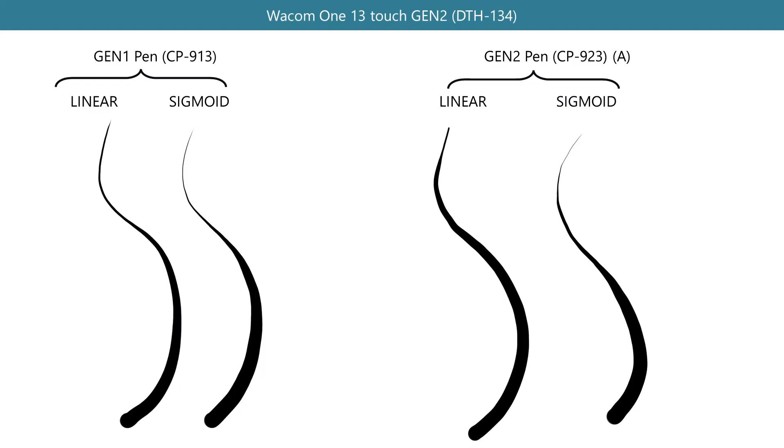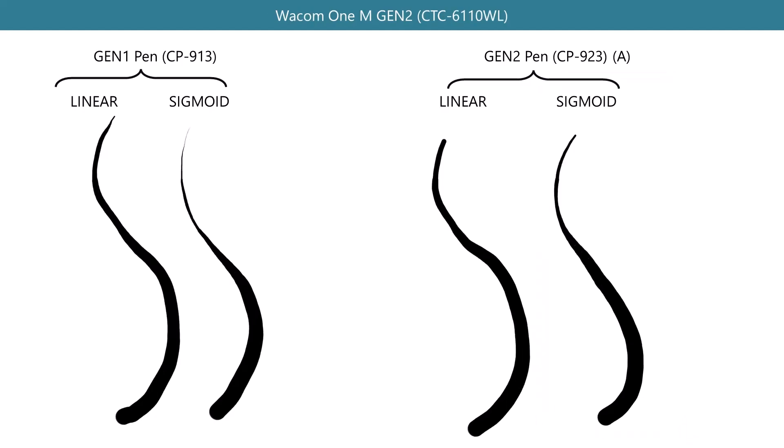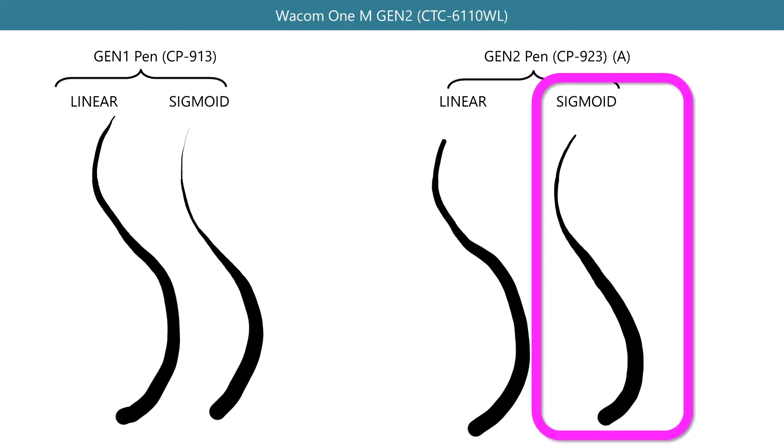Here's an example using the Wacom One 13 Touch. I tried both the Gen One pen and the Gen Two pen with both linear and sigmoid pressure curves. With the sigmoid pressure curve, the beginning of the stroke with very low pressure is very thin — so that's great. I tried the same thing with the Wacom One M, and with the sigmoid pressure curve things did improve a little bit. Still, the stroke looks a bit off, but I'm sure if I customized the pressure curve a little more I could get what I wanted. If you look closely at the strokes with the Wacom One M, you may also notice they look a little bit worse in general — not quite as smooth. We will address that in the next section.